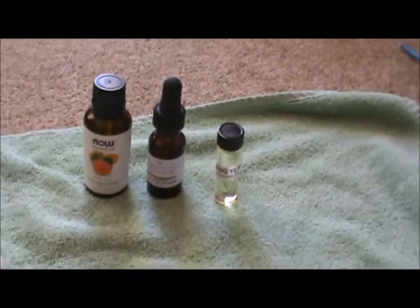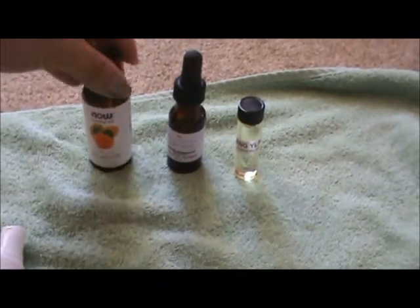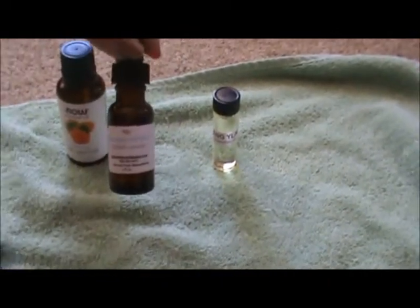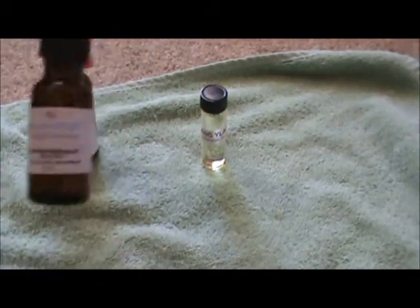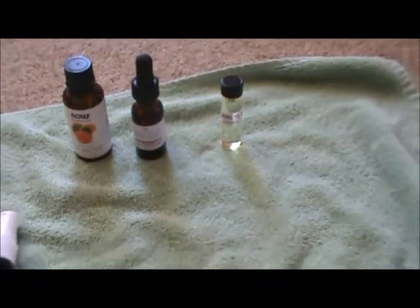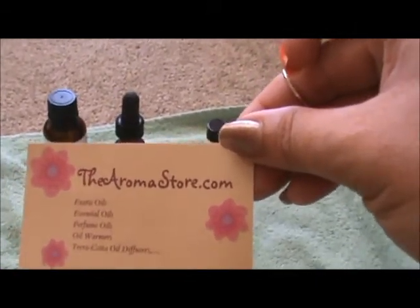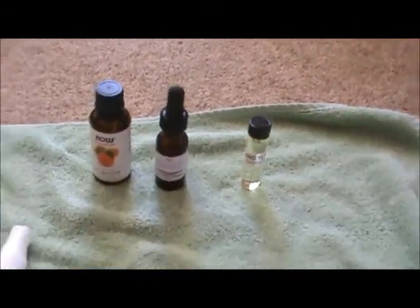For the essential oils, I'm doing a blend today. The first is tangerine from the Now brand. I also have straight lavender from my New Life Oils, a local company here in San Diego — I'll leave the website below. This lavender is infused with natural lavender. The third oil is ylang ylang, purchased from AromaStore.com, also located in Southern California.